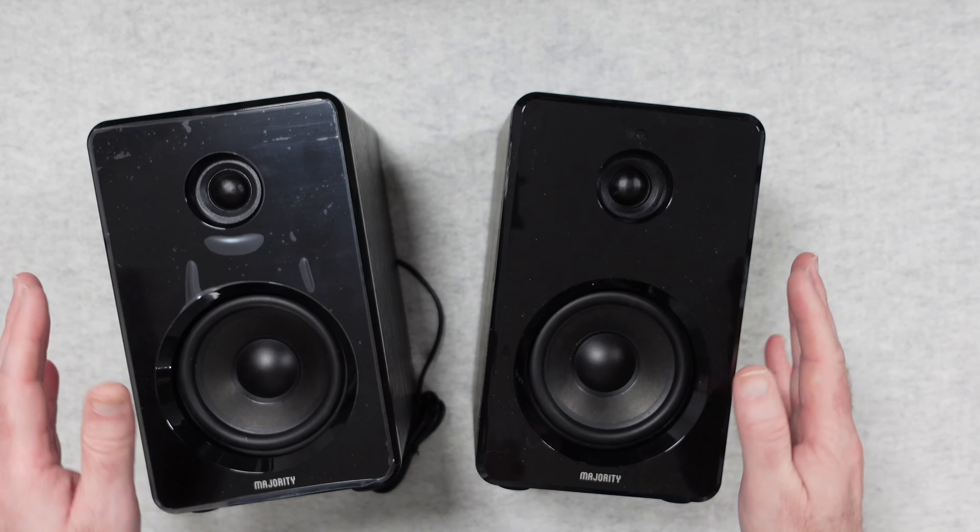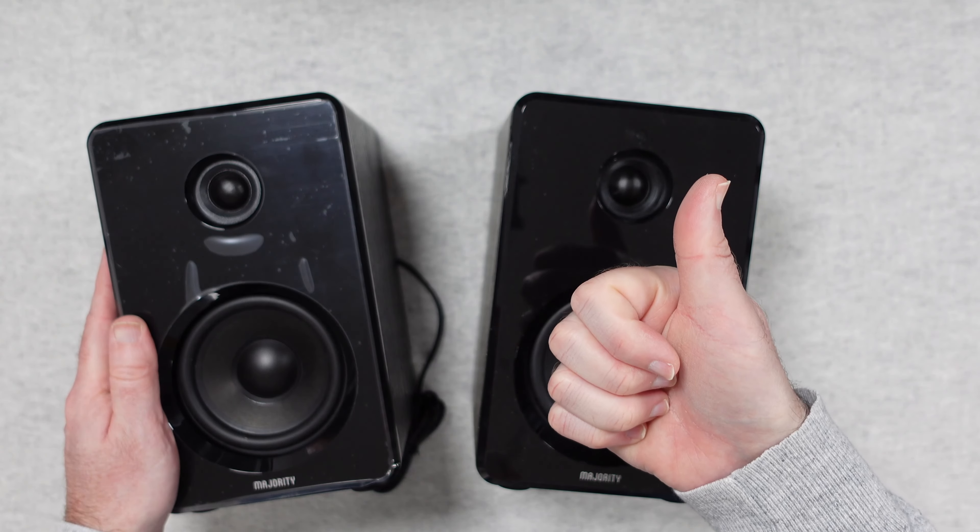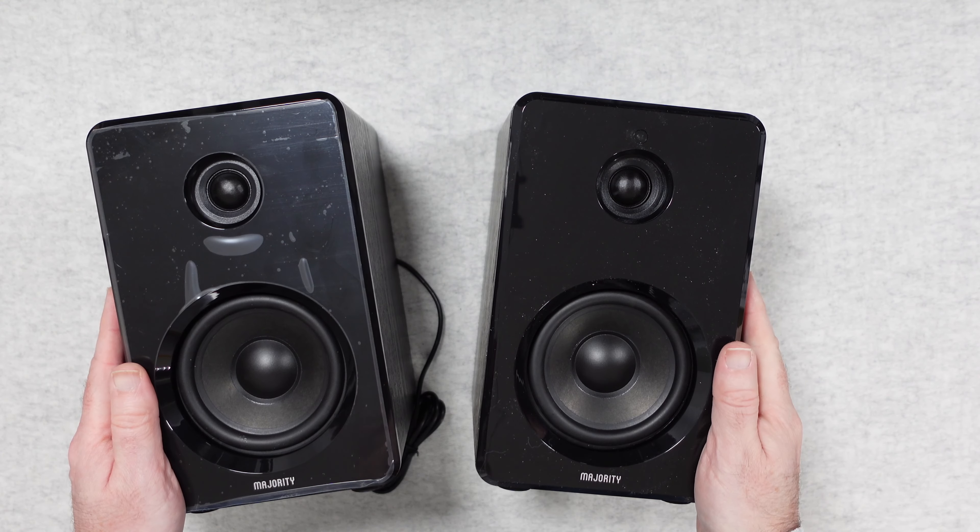If you want to pick up a pair of these for yourself, please check out the links down in the video description. If you enjoyed my video, hit that like button and leave me some comments in the comments section below. Thanks for watching — I'll see you in another video very, very soon.